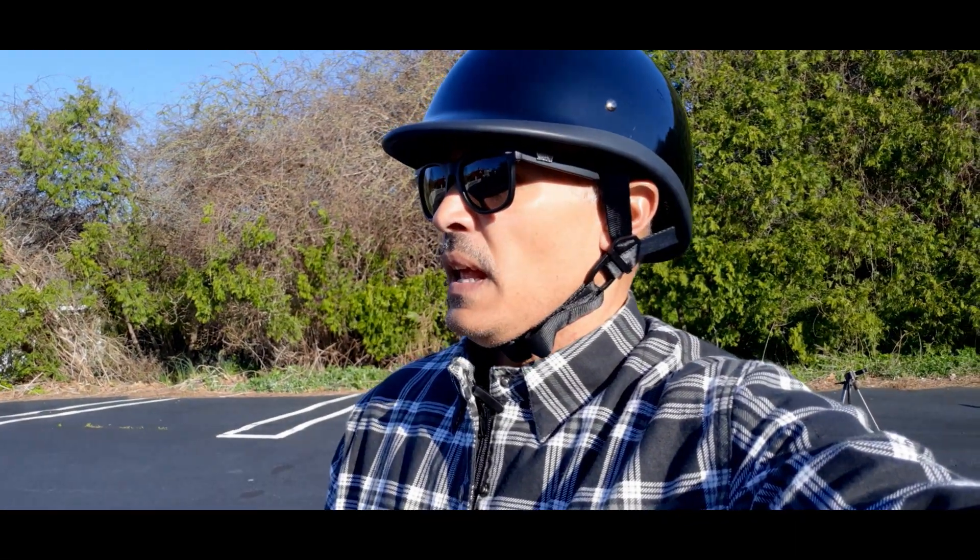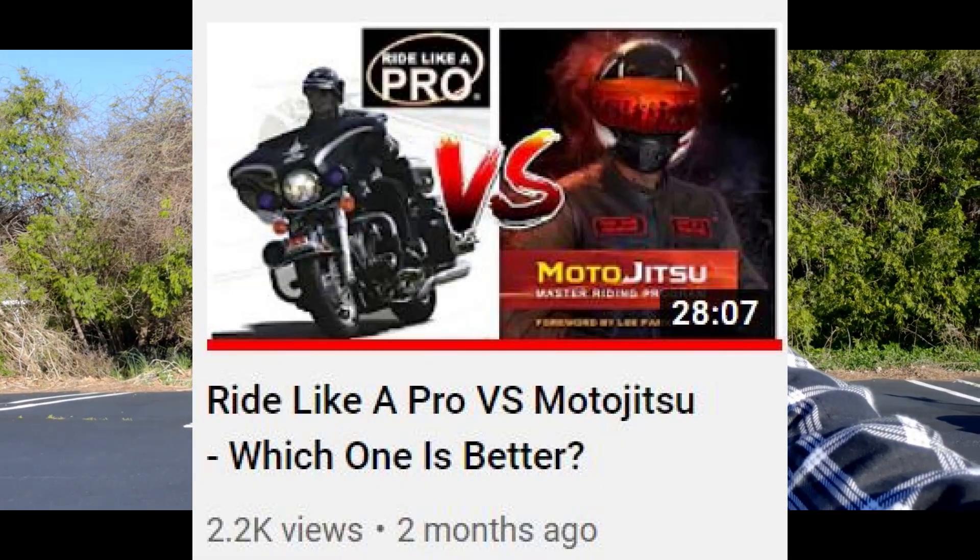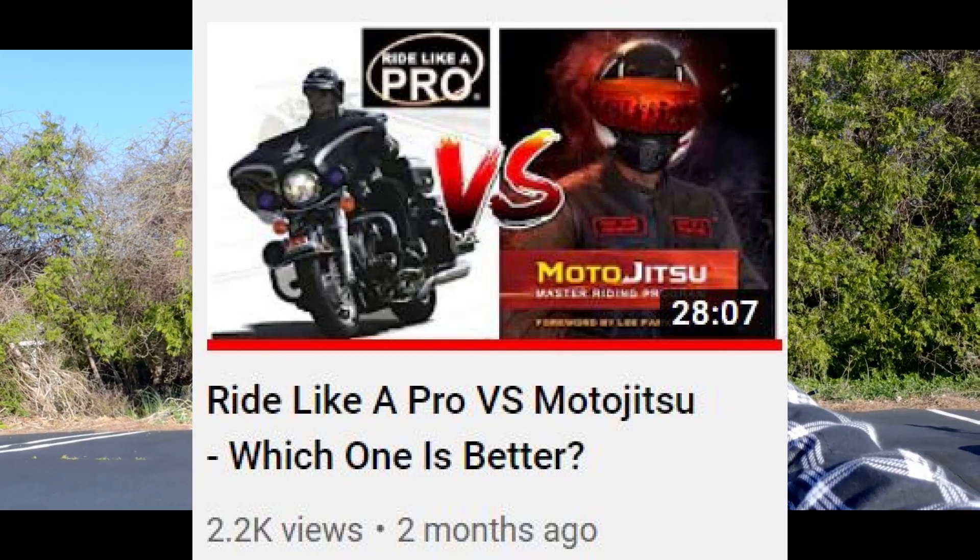Check it out — I don't know if you've seen my video where I compare the MotoJitsu system with the Ride Like a Pro system. If you haven't, I'll leave a link in the description box below. But basically I said if you take these two programs and combine them, it's going to bring you to another level. It's definitely brought my skills to another level. I'm still working on it — I still consider myself kind of like a beginner.